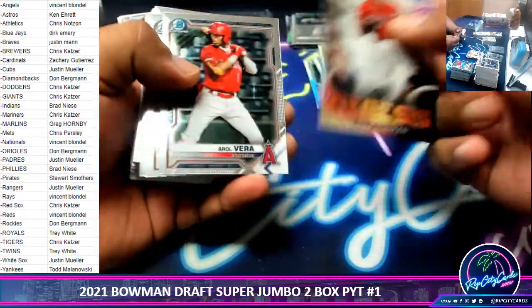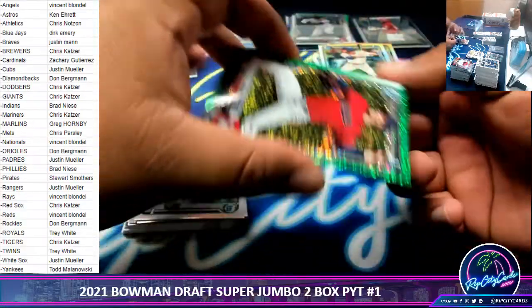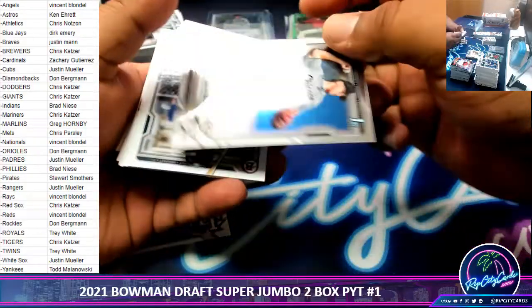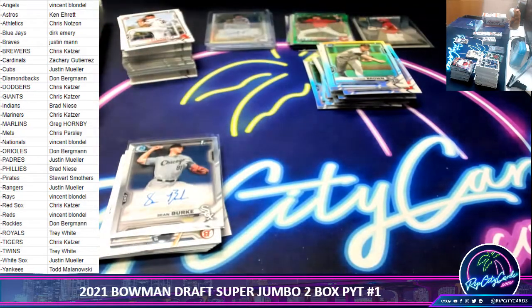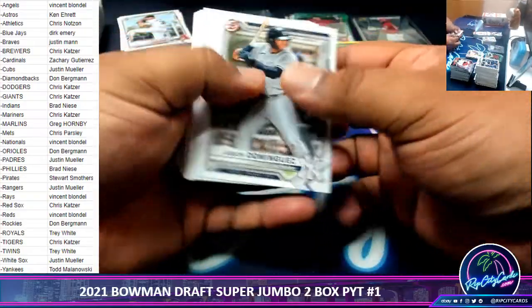I see a green down there, let's see what that's about. A rain web to 99, Indians. What's up, Gasper? White Sox with another autograph — Sean Burke. Not much, Gasper, opening up some Bowman Draft Super Jumbo here. What's going on with you? Are you in my side of town yet?